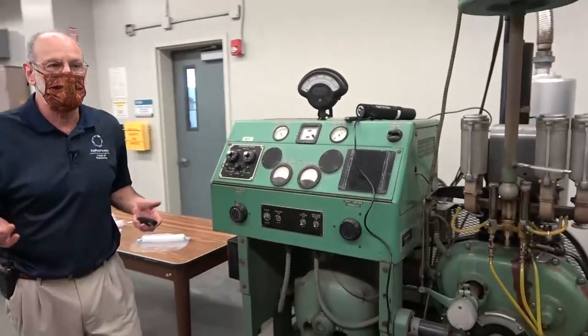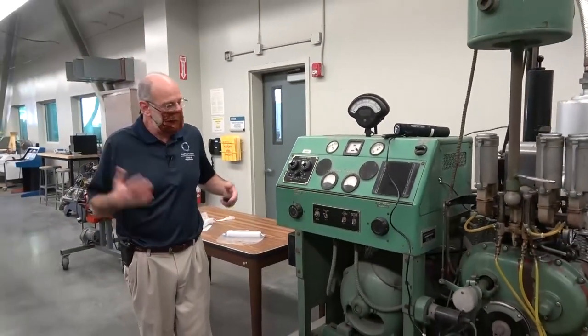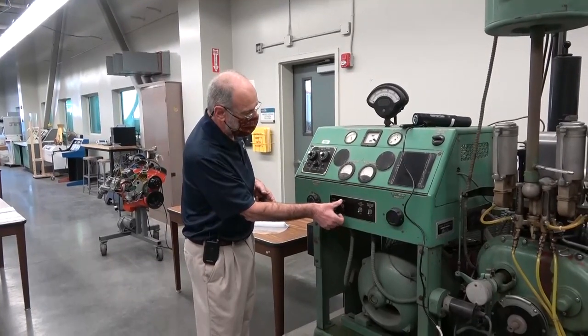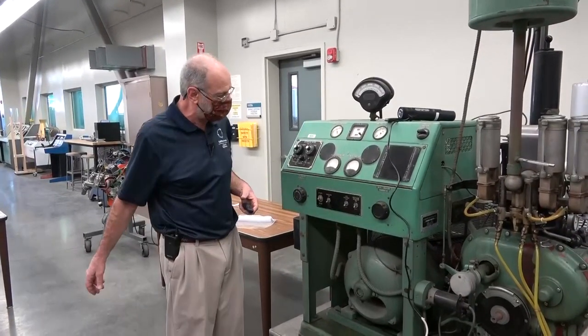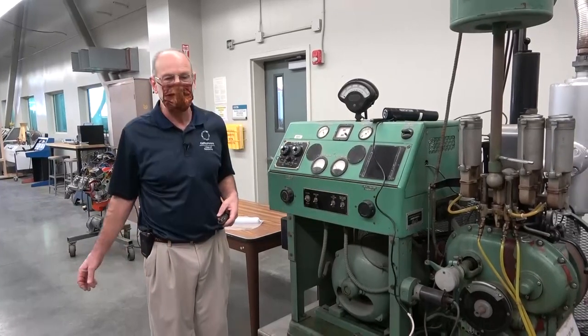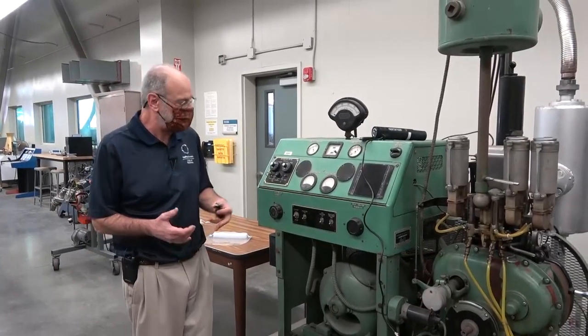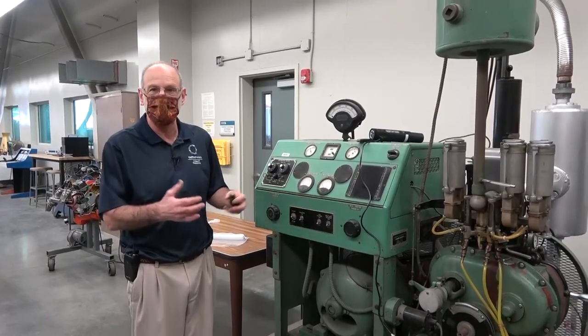Right now I'm just going to turn it off. All we do is turn the ignition to off and then stop the engine entirely. That's just a demonstration of how to utilize this particular engine.